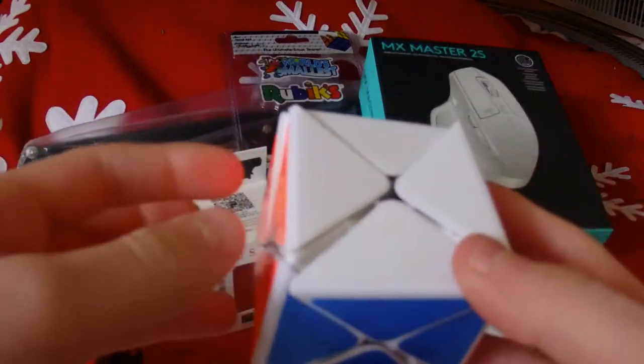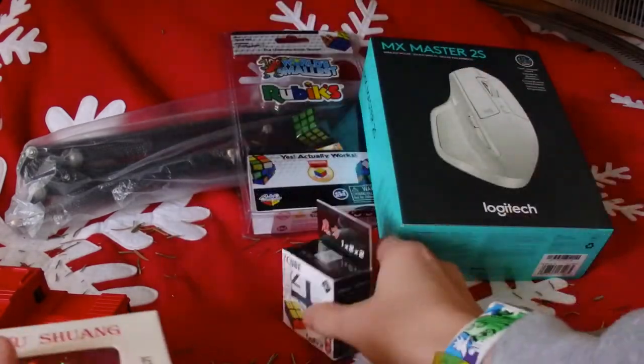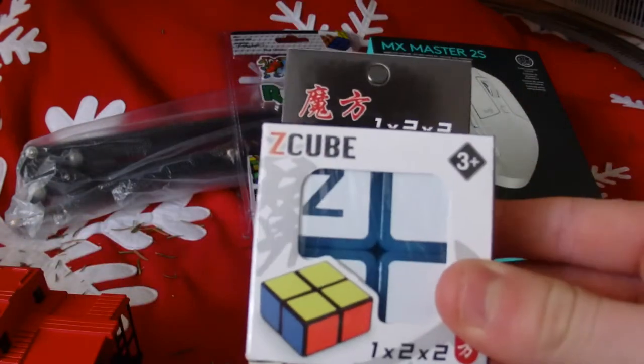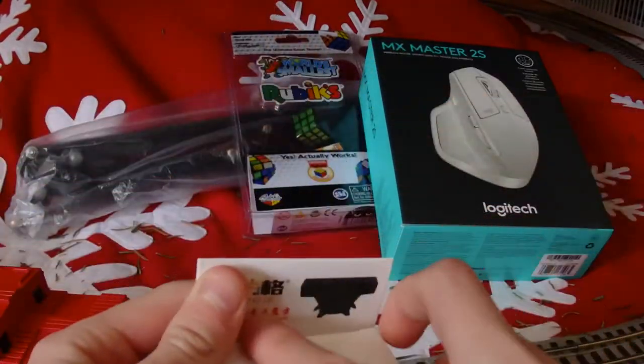So those are Patrick's puzzles. Here are my puzzles — I only got two from The Cubicle. I got my first 5x5, the QiWuShuang, and then I got this other one. I'm going to start with the QiWuShuang first — there are mats in the box.